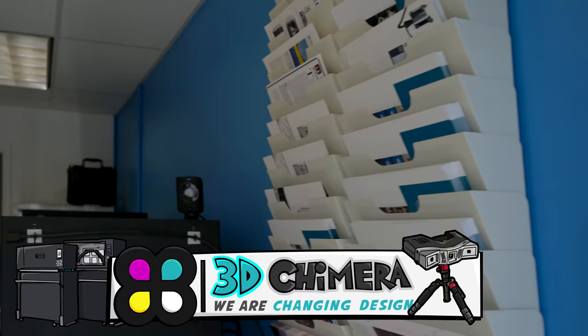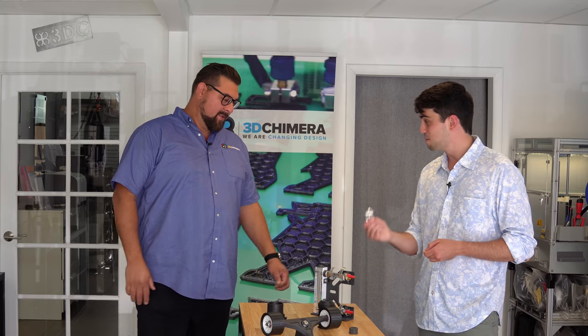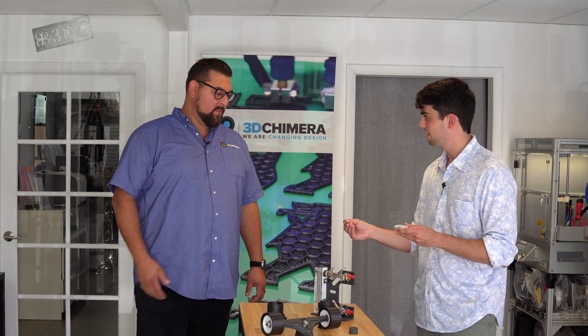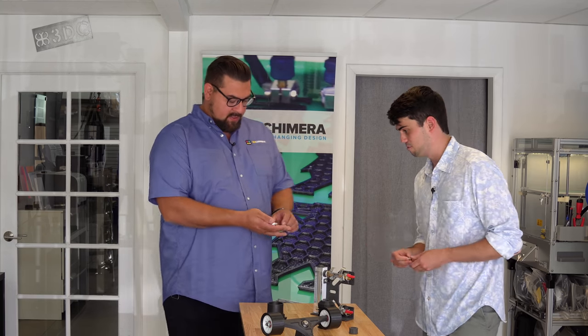I made it to sunny Miami with my part and bearing. I'm standing outside of 3D Chimera. In just a minute, we're going to go in and talk with the CEO, Alex Hussein, who's going to help me with the manufacturing workflow of my buddy's part. Hey Alex. Welcome to Miami. Thank you so much for having me.